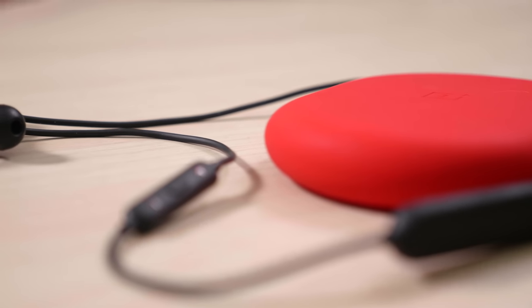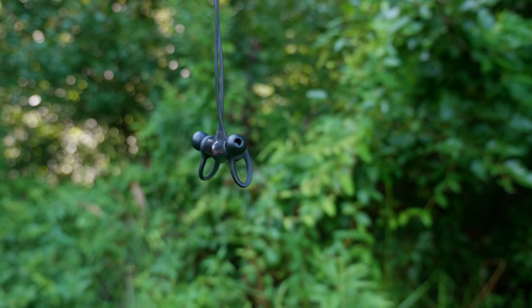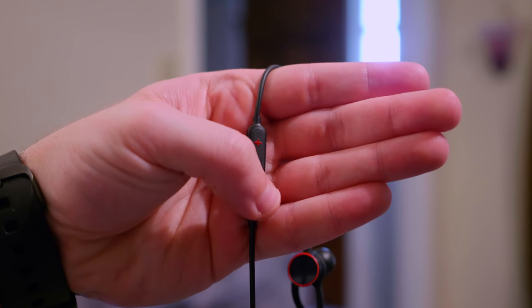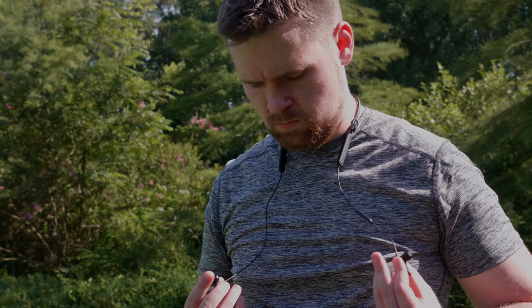Despite that shortcoming, the OnePlus Bullets wireless have a really unique design. They are metallic black with a red ring accent, and the ends are sliced at a bit of an angle, giving them a really unique look. The left earbud's wire has a small remote with three buttons and a microphone, and the necklace part is made out of a quality matte rubber with one button and a white LED light. The necklace just droops over your neck and keeps your earbuds at the ready.